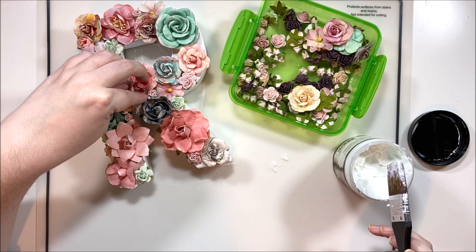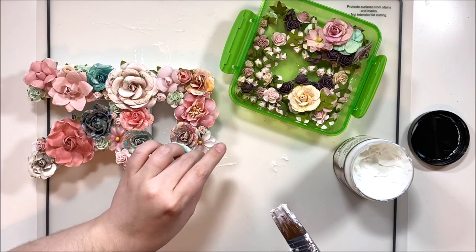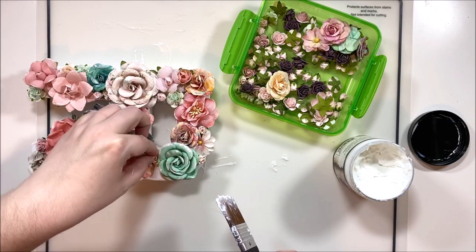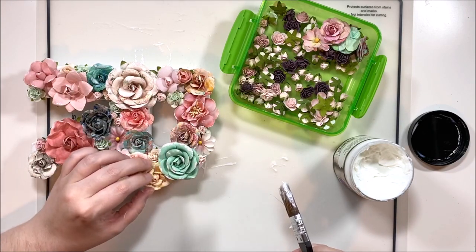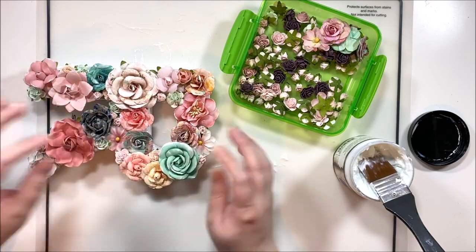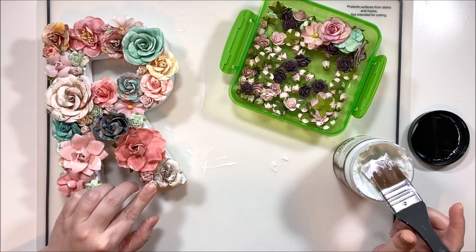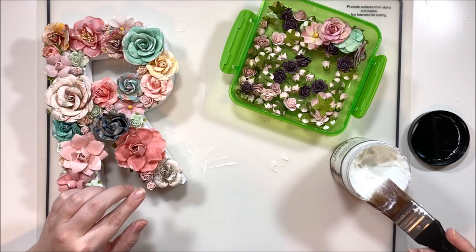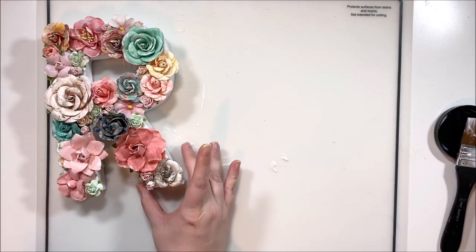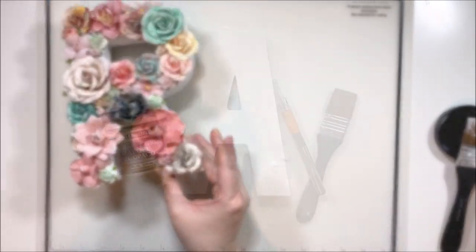I've gotten most of the florals in, but I wanted to show how there are little gaps between the larger florals. I grabbed tiny little floral buds and started tucking those in to the gaps, giving it a mix of sizes. Like a bouquet of flowers, they don't have all the big ones together or all the small ones clumped - they're mixed and intermingled. That's really what I was going for: a big bouquet of flowers held together onto this R. Here's a close-up of how the R turned out - I really like it, it has a ton of colors in it.